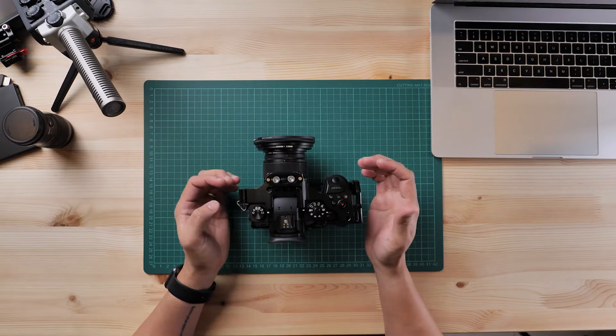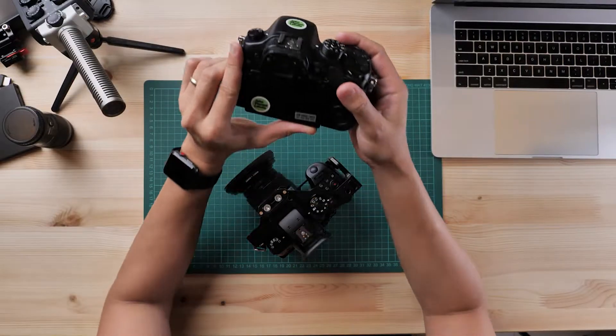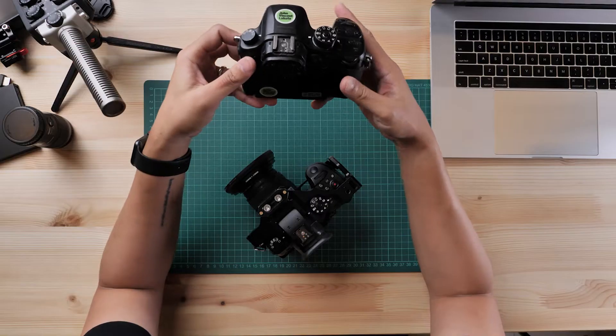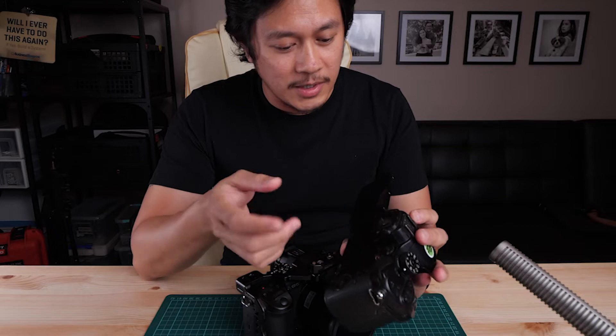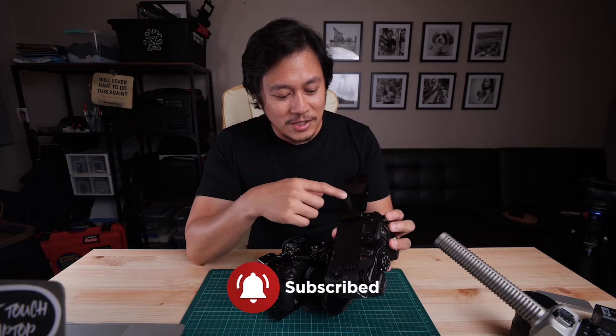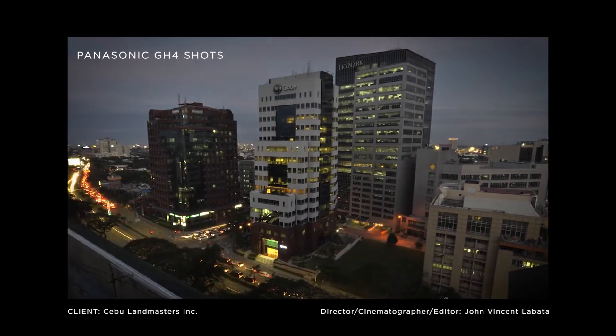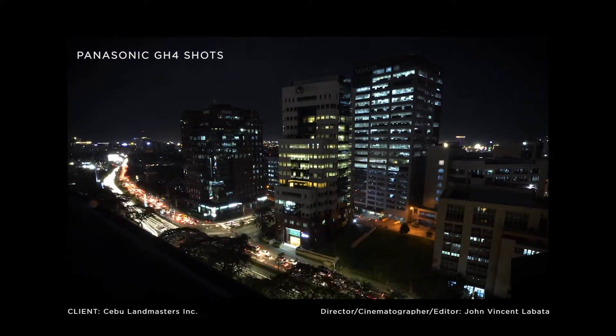I love Panasonic cameras. My first camera was the Panasonic GH4 — it still works! Here it is. The problem with this camera now is the thing here was lost and the touchscreen doesn't work anymore. I tried to call up the Panasonic service center and they told me that to fix this screen